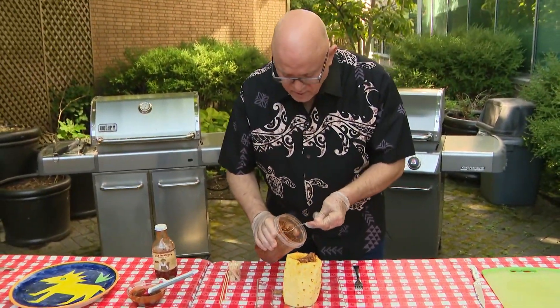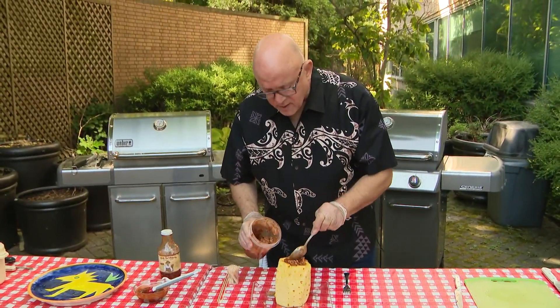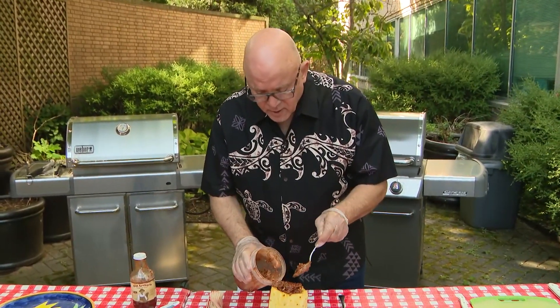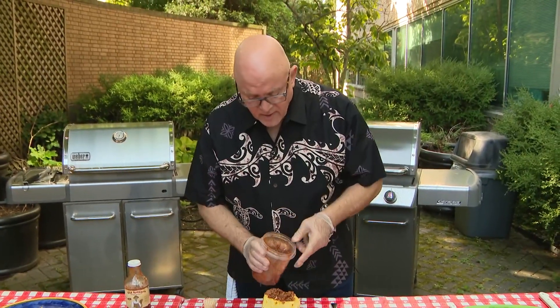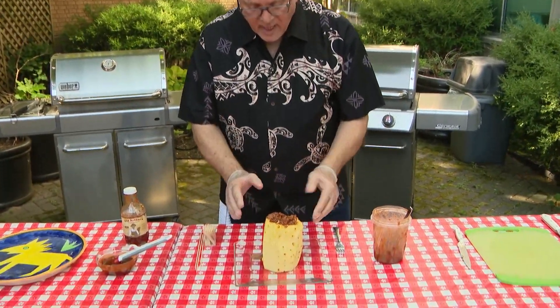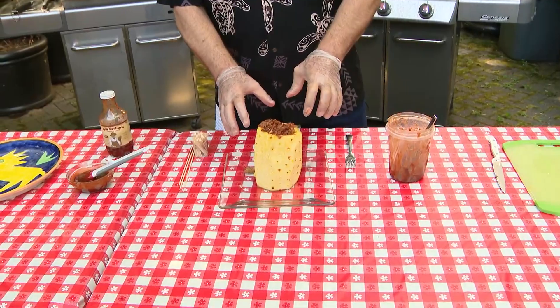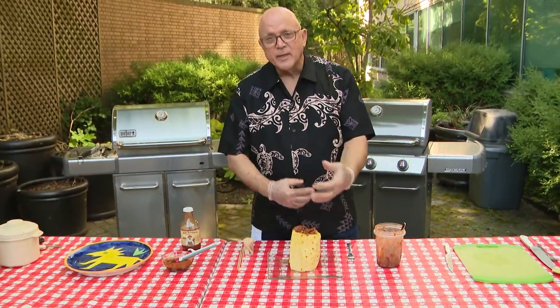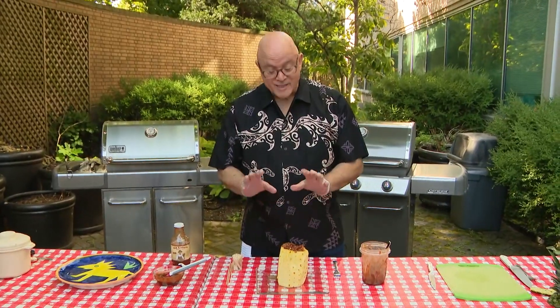Once you've got this done, there are a couple of different things you can do. This really could just go on the grill as is. You take it, lay it on its side, and put it on the grill. The pineapple is going to bake, caramelize, and soften. The juices from the pineapple are going to mix with the barbecue pork and it's delicious.